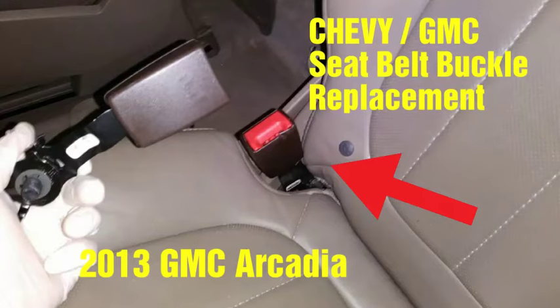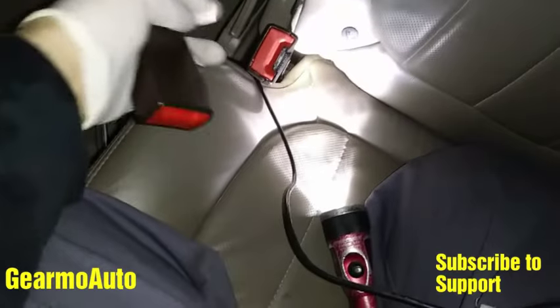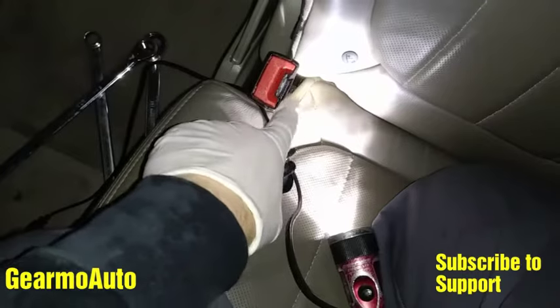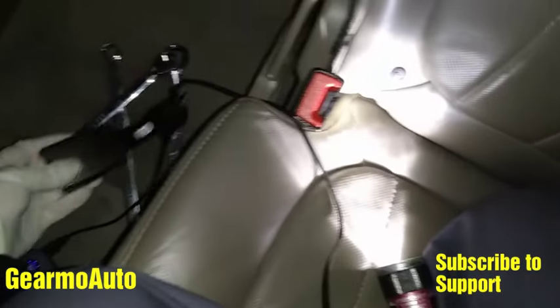Hey, what's up everybody, this is Guillermo. I have a 2013 GMC Arcadia and I'm doing this seat belt buckle replacement — just the part with the button. You could use this for a lot of GMCs and Chevys on the seats that are in the rear, the fold-up seats and stuff in the rear.